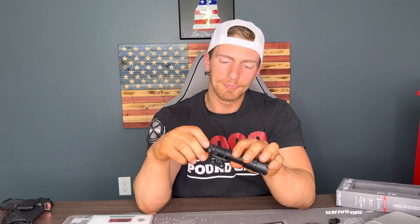Surefire also includes a removable end cap, so you can add a pressure plate or whatever you want to add to the back of that. It just screws right in. I have not yet got a pressure plate — I've been looking at the ones Surefire makes and will probably come to a decision pretty soon.